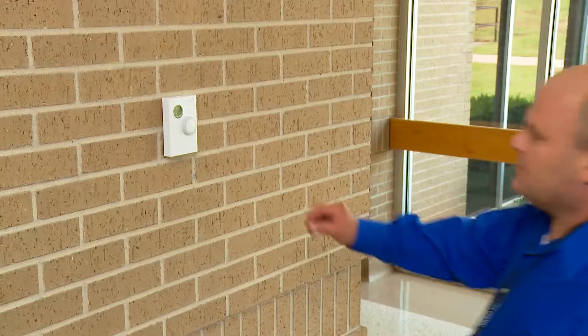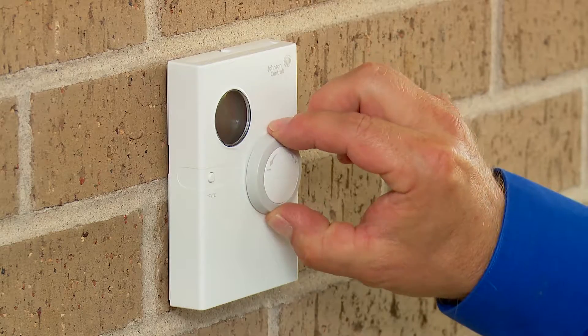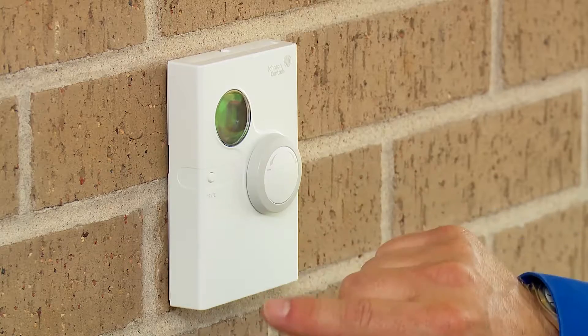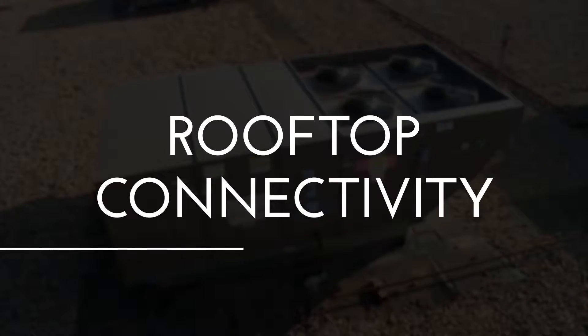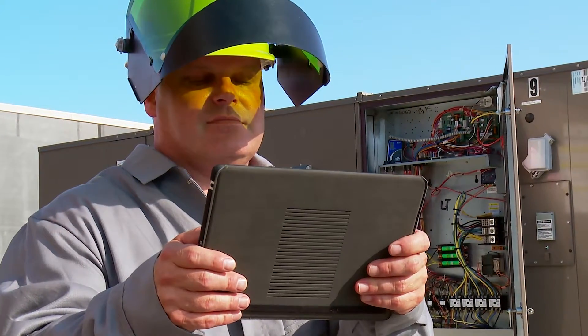And of course, a Johnson Controls wall-mounted network sensor, which includes a display, override set point dial, and override button. At the rooftop level, you get the option of connecting with a smartphone or tablet using the mobile access portal or MAP gateway.